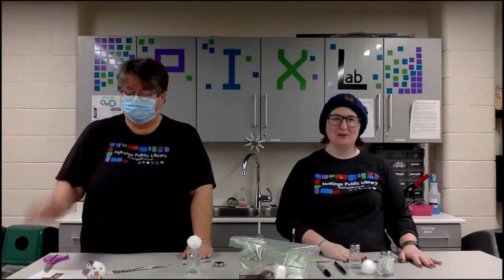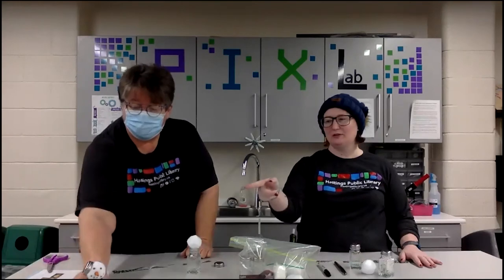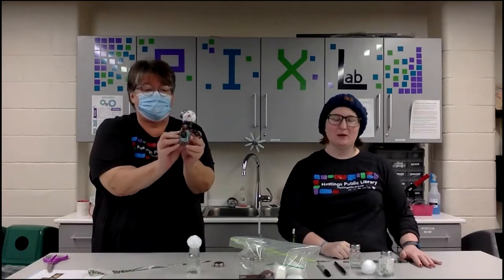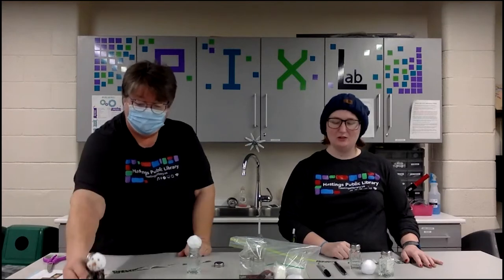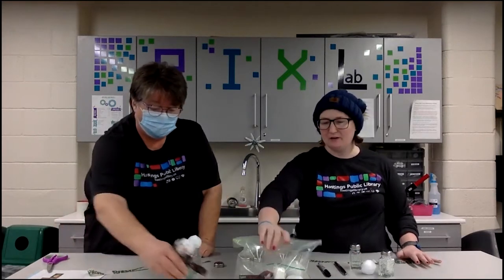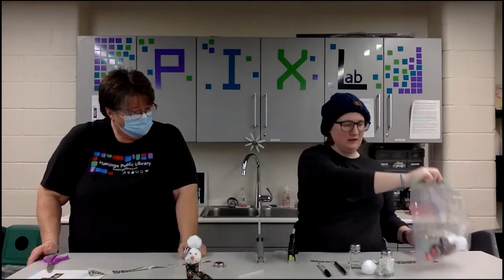Hi everybody, welcome to Pinterest Club! This month we are going to be making these really adorable little snowman salt and pepper shakers. In this video we're just going to go through the steps on how we're going to do that.